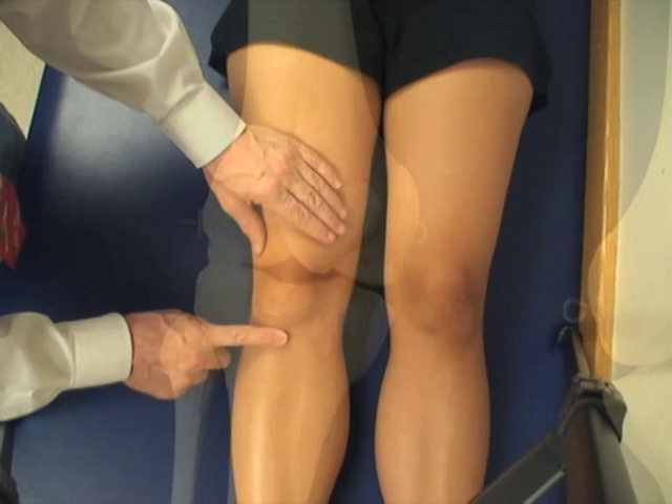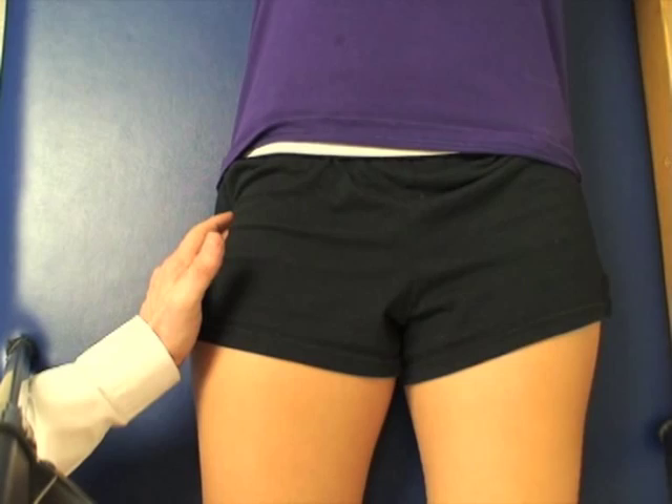The greater trochanter is palpated directly over the trochanter itself, and tenderness is ascertained right there.